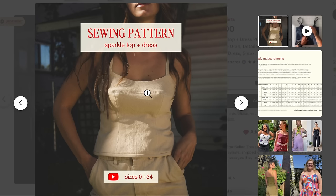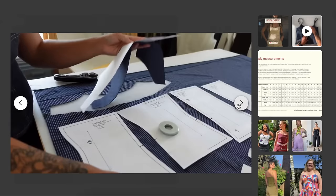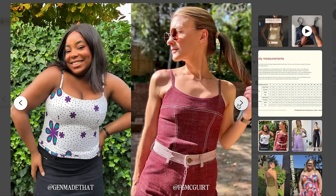The pattern includes a fully lined option for both the top and dress, is designed for a B cup, and provides detailed instructions for full bust or small bust adjustments. The design features a princess seam and spaghetti straps — pretty straightforward. The design is actually quite cute. I appreciate the effort here more than you normally get with Etsy patterns. The size chart looks pretty size inclusive.